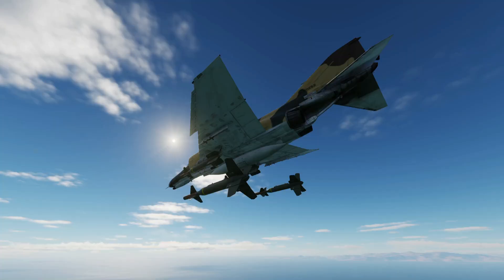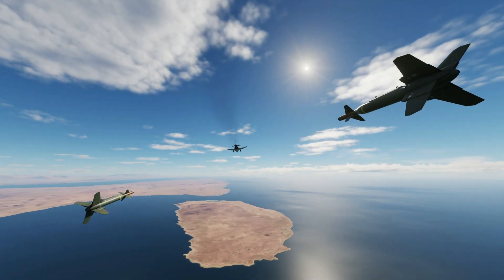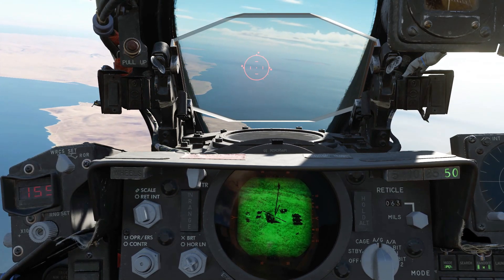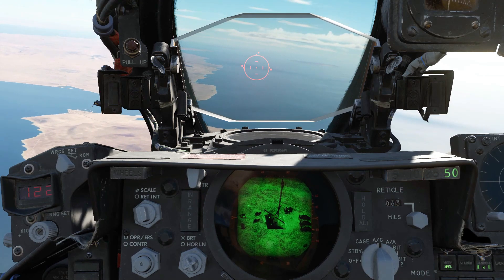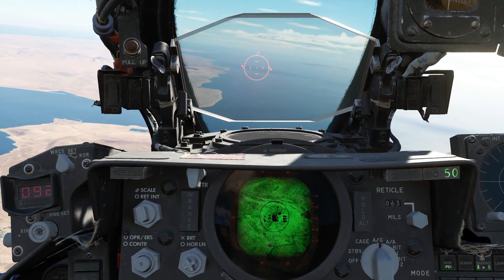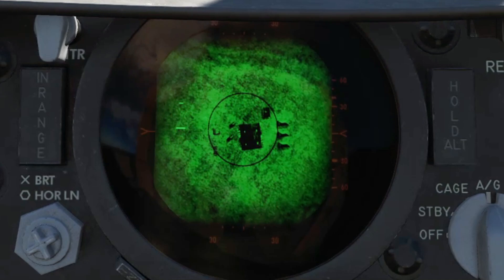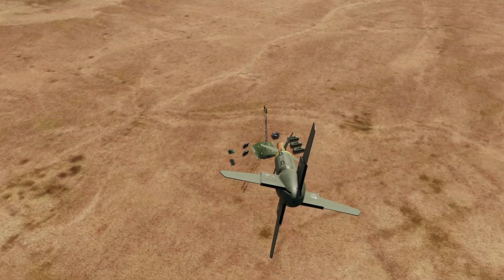The bomb will release once the top range indicator meets the bottom one. Bombs away. Avoid harsh maneuvering as the targeting pod will have trouble keeping up. If you need to turn away, it's best to go left. Use the slew controls to keep the pod on your target. The Paved Spike pod will point quite far backwards compared to other pods. Note that the image goes inverted when you do this. The tracking isn't perfect so you do have to work to keep it lined up.